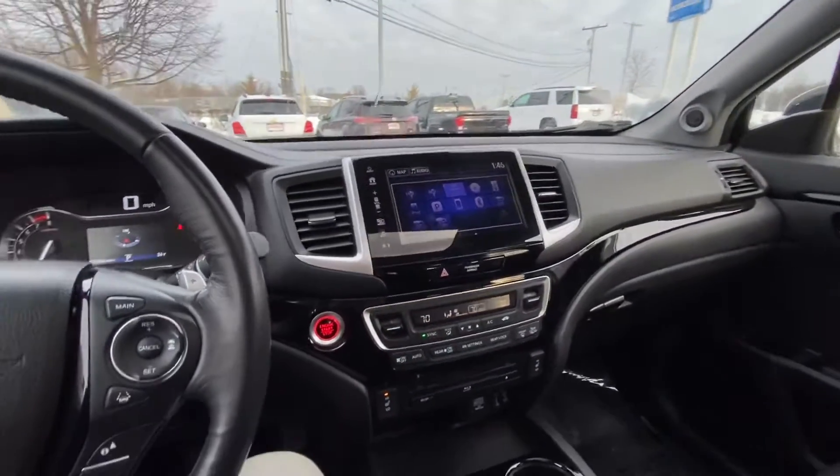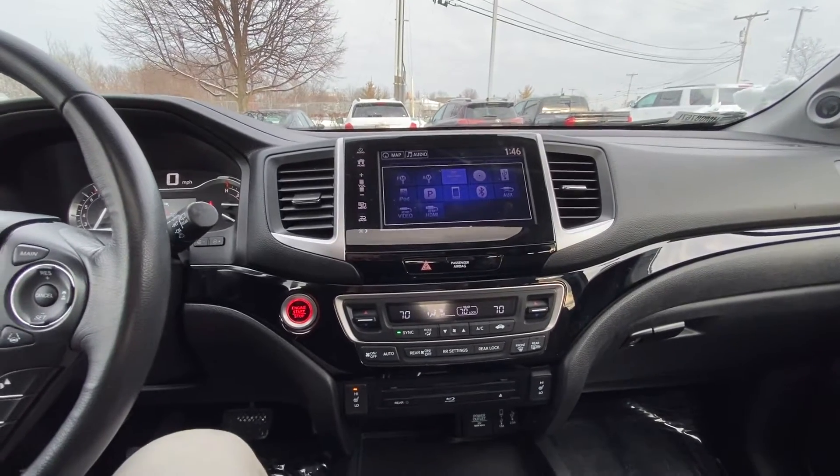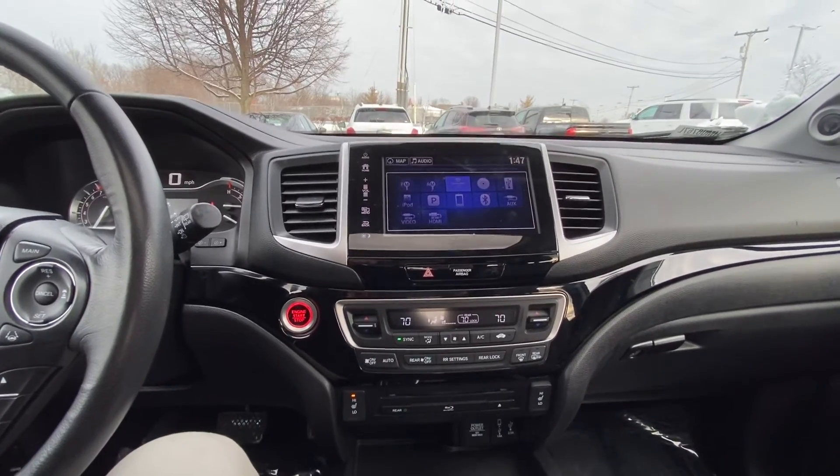All right, Erik — that was a quick tour of the 2017 Honda Pilot Touring. My name is Noah from AutoFair Honda, and if you have any other questions, feel free to reach out to me. I look forward to meeting you.